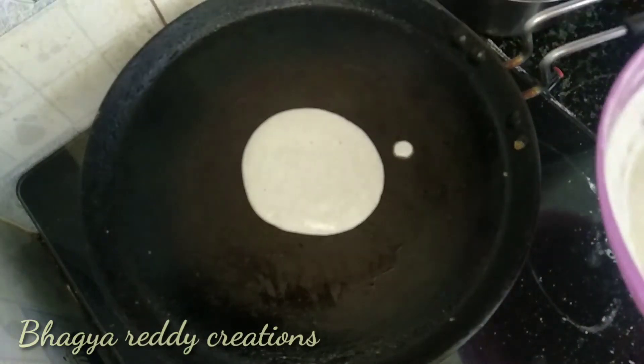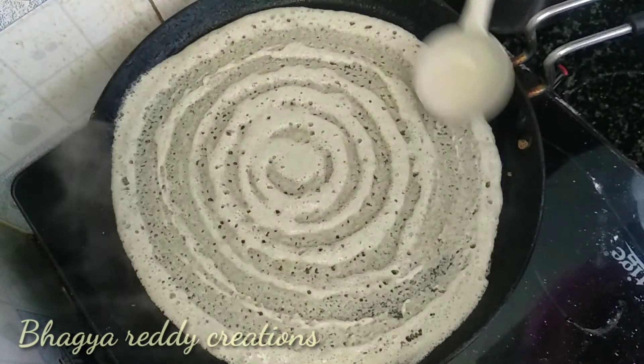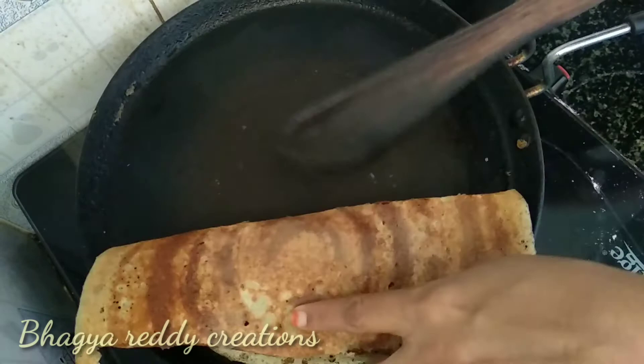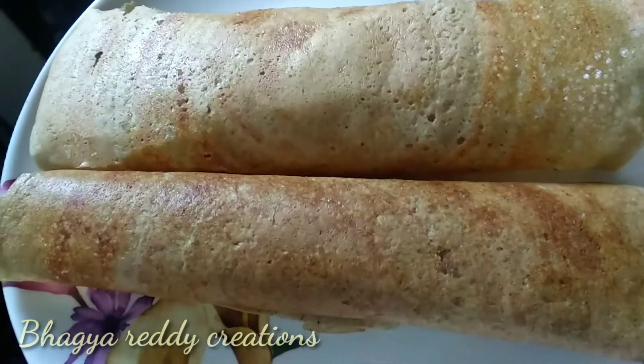It is very tasty and easy to cook. If you do a normal meal, you can't get anything extra. If you try this best meal, you can try it. If you like it, share and subscribe.